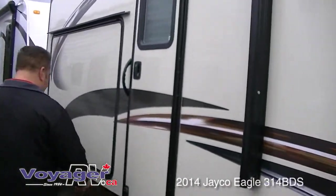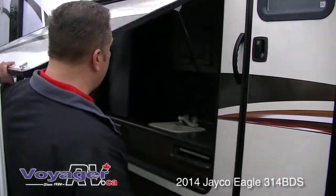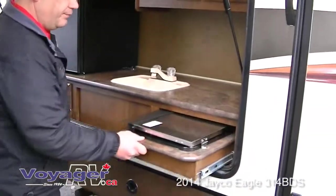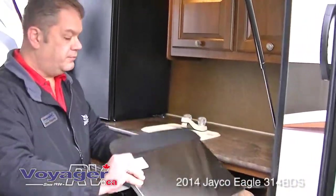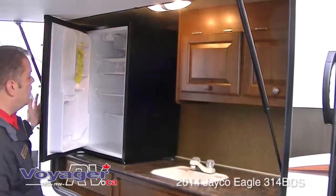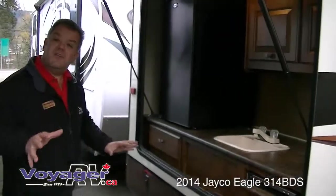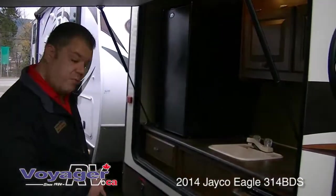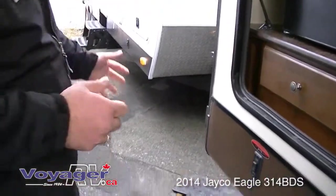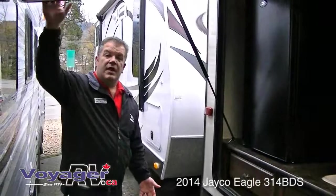You're out camping with the family, having a beautiful day — last thing you want to do is go inside and cook dinner. How about this: full outside kitchen with a two-burner stove, hot and cold running water, and storage. There's also a little beverage center out here. This unit also comes with a barbecue that mounts right here in your cooking area, all in one convenient location. Absolutely brilliant.